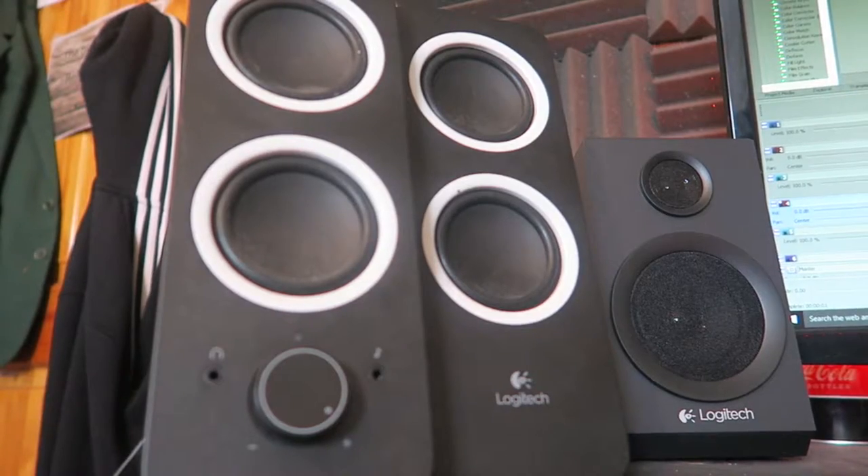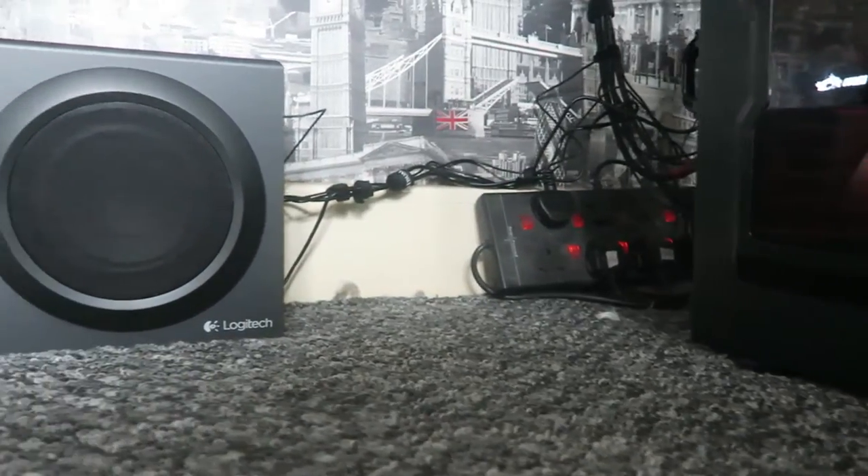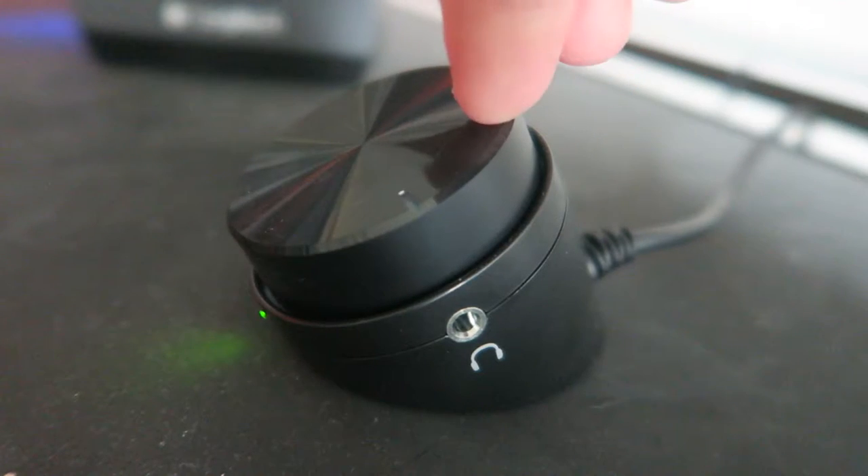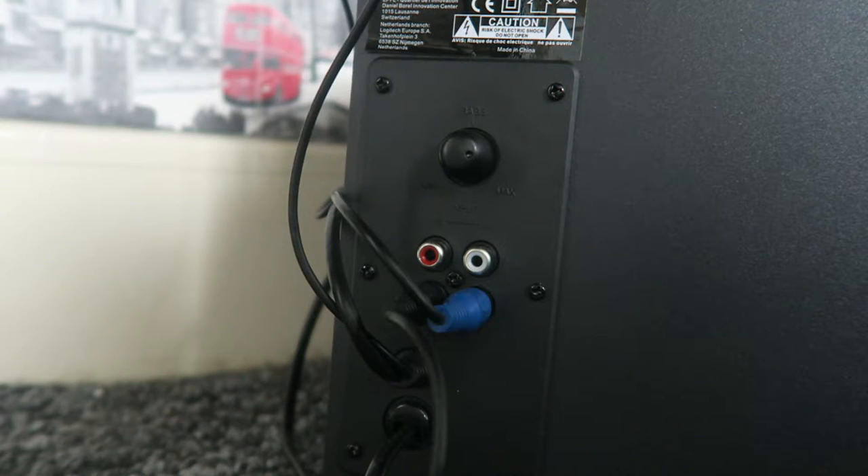I've played around with them for a while and realised they actually have really nice sound quality as well. The reason I got these is because I wanted an upgrade from my current speakers — I wanted a subwoofer for my setup because I thought it looked really cool and sounded awesome. This speaker set comes with two normal speakers, a subwoofer, and a little dial to adjust the volume. At the back of the subwoofer there's also a bass control, so if you want some really hardcore beats you can do that, or if you prefer treble you can turn it all the way down.